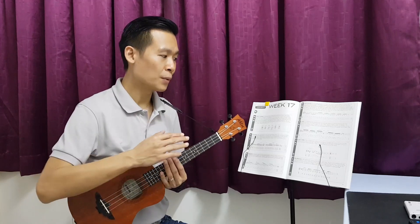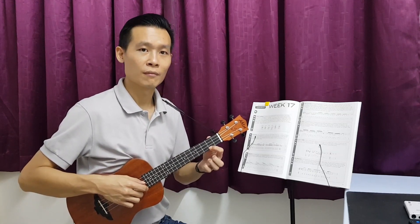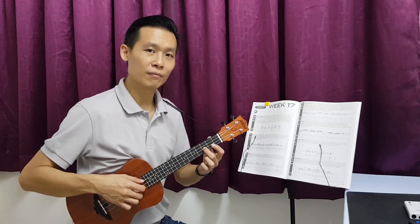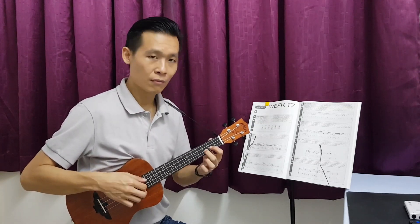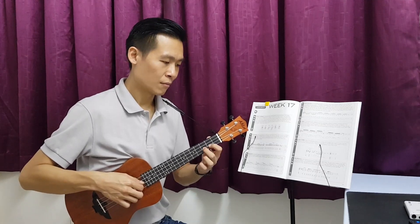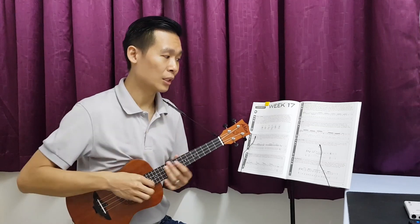So the first beat again — we repeat the first beat, and then the second beat. We keep on repeating this cycle until we're familiar, then we go to the third beat.